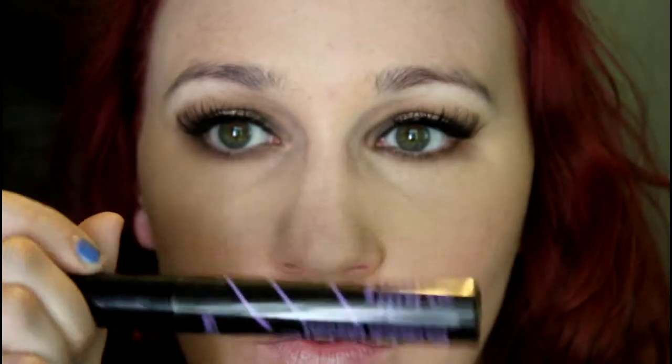Then I'm going to take a pencil brush with the shade we used in the crease and smoke that out. To finish off my eyes I'm going to take Jordana's Best Lash Extreme mascara for the lower lashes. Oh — I also forgot my brows, so we'll do those in a second.